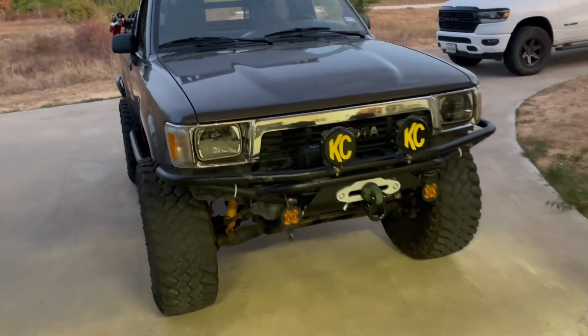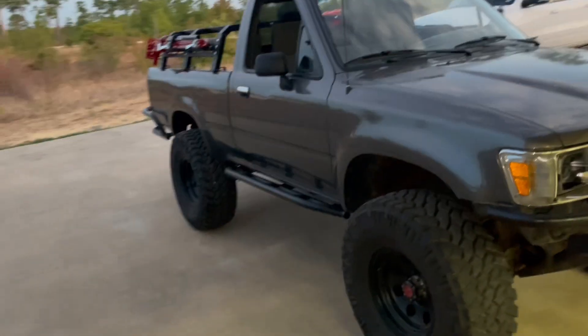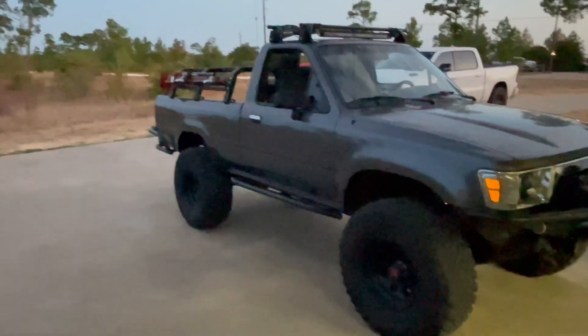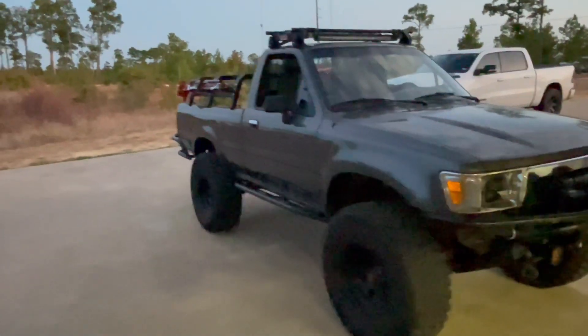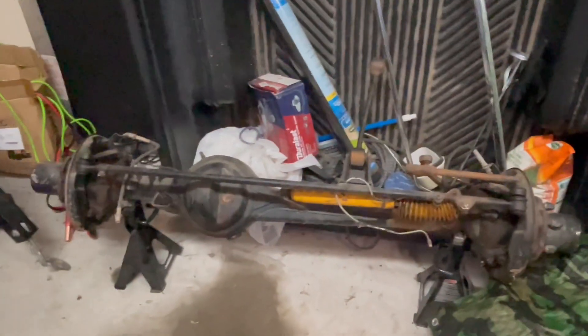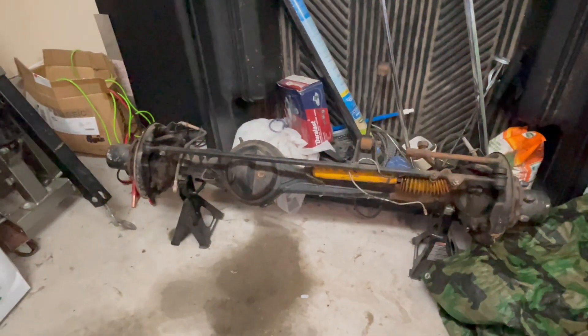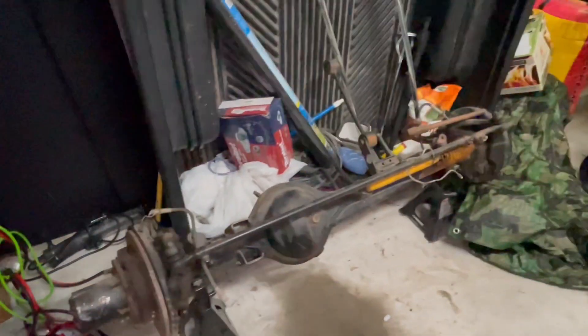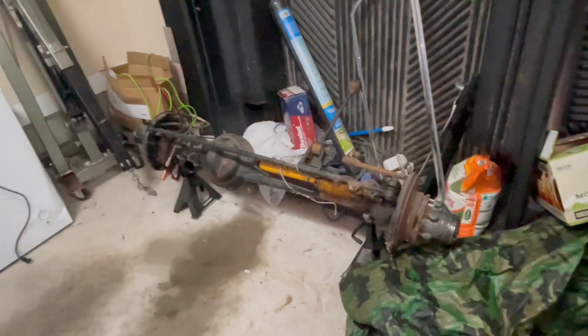I'm also going to go with 5.29s — I want to make sure this truck can move those big tires. So going with 5.29s and 37s. I don't know exactly what I'm doing on the axle rebuild, but I'm getting all new parts — new shafts, chrome-moly shafts — and rebuilding all the seals. I might do a video on that, so you can watch me mess up this axle pretty good.